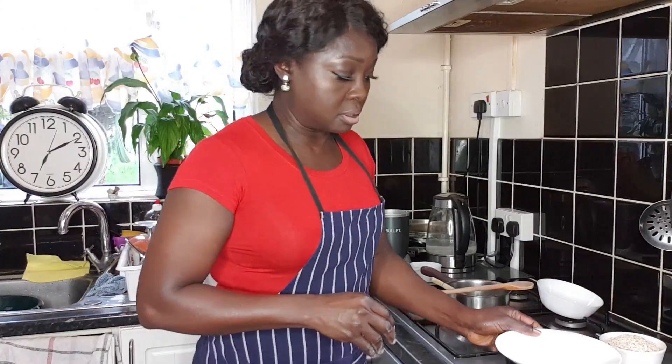Cover that up to allow the steam to set your eba. I'm not an eba fan, but there are some specific soups that I'll prefer to eat with eba or fufu — that's just my preference.